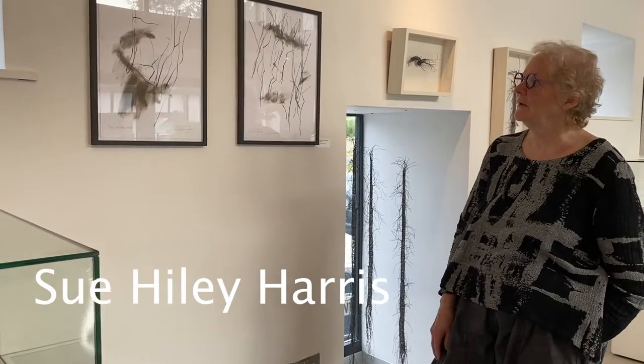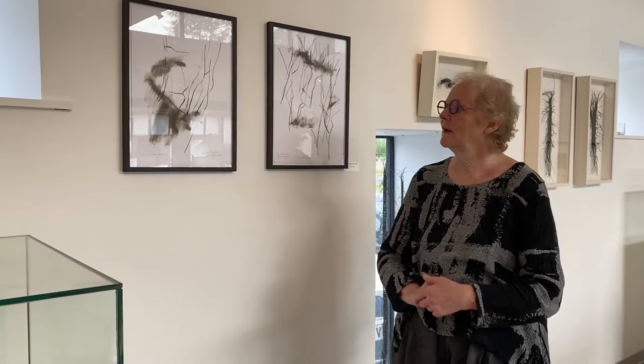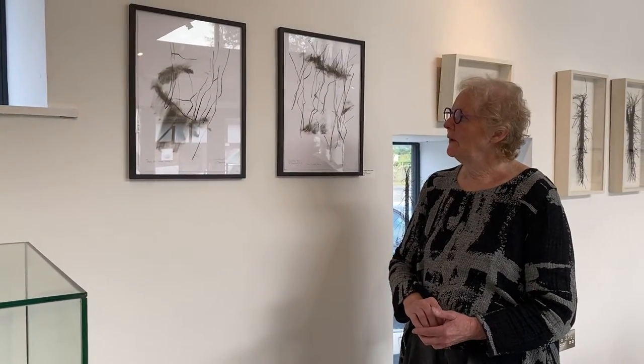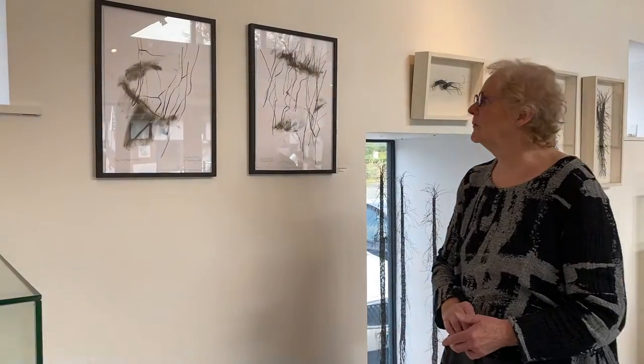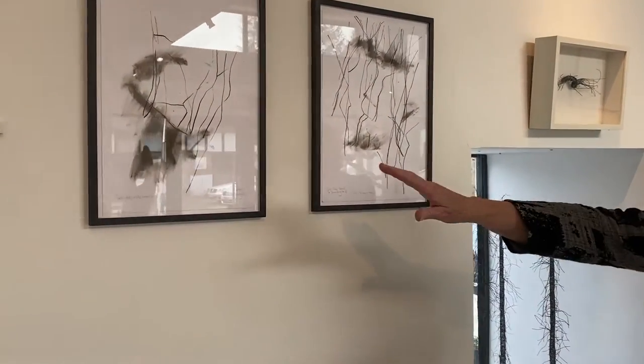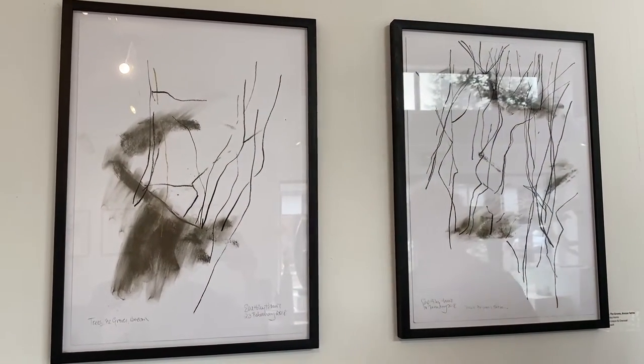My work in this exhibition is to do with time I spent in a local woods near Brecon — Priory Groves — some of it, quite a lot of it actually, done in the groves in the winter. I particularly like the winter because of the starkness of the trees, and you can see here a couple of them done in January and February, so very much in the winter.